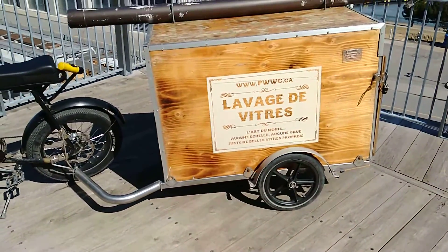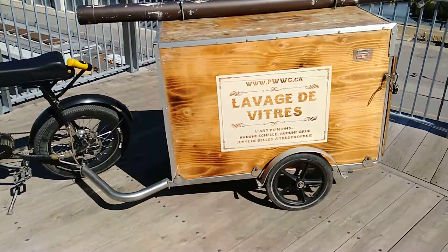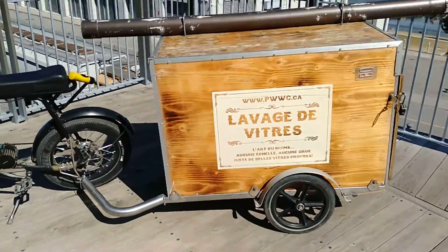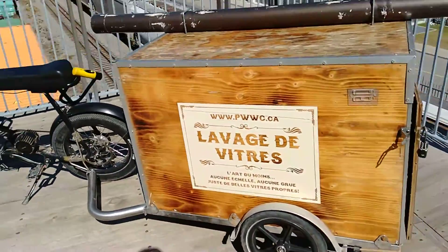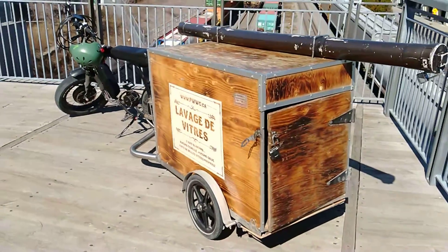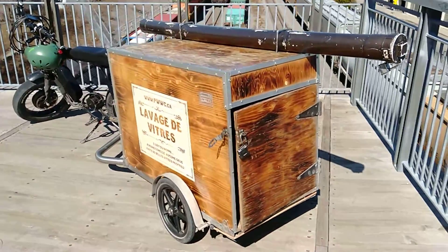So when I do long hauls on my bike — we're talking like 50, 60, 70 kilometers — I just use the flatbed and tie down my equipment. It's less wind resistance, less weight, and I can go faster. I don't have to worry about shaking my little box to bits.